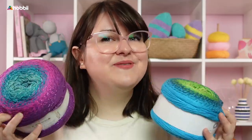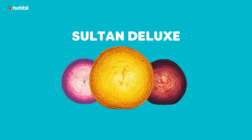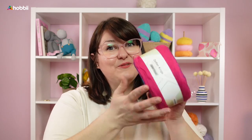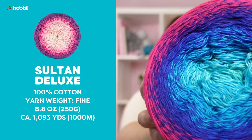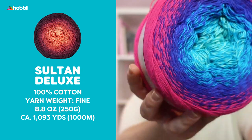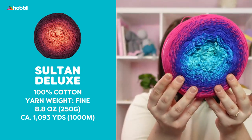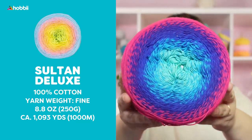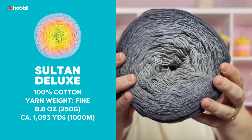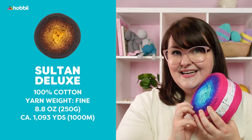And now it's time for an absolute favorite as well: Salt and Deluxe. With Salt and Deluxe, we're going to go all in on cotton. This is a 100% cotton cake yarn. Each cake weighs 250 grams, that's 8.8 ounces, and it runs for the same length as Twister: 1,000 meters, which is 1,093 yards.